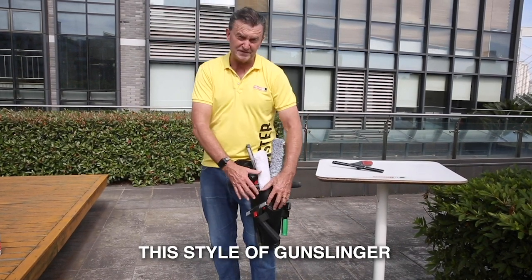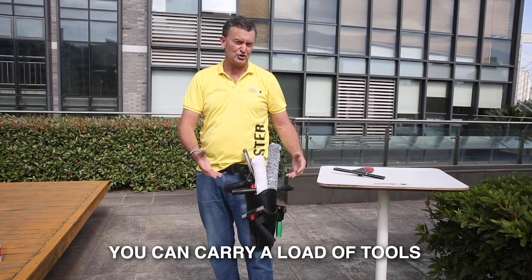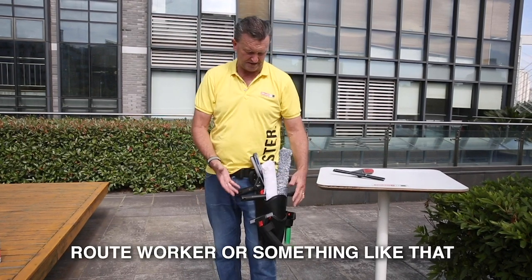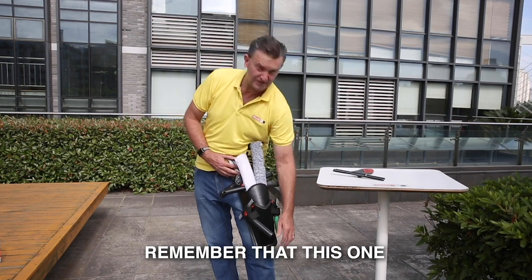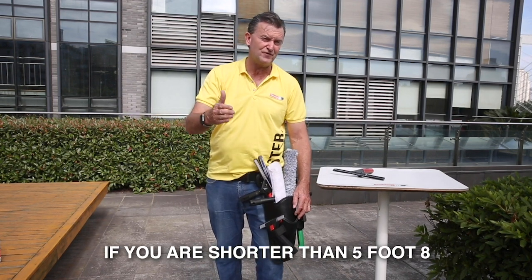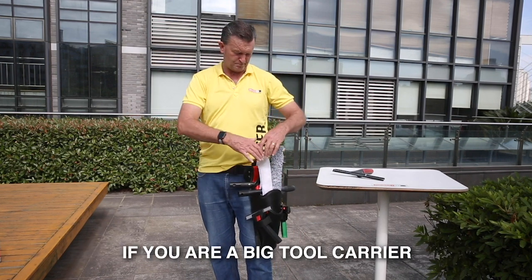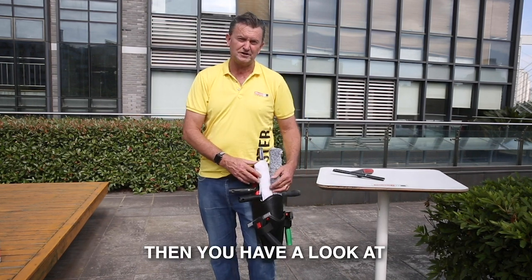So you can see that with this style of Gunslinger, you can carry a load of tools with you — very convenient if you're a route worker or something like that working outside. Remember that if you're shorter than five foot eight, then this is going to be too long for you. But if you're a big tool carrier, have a look at Double Barrel.